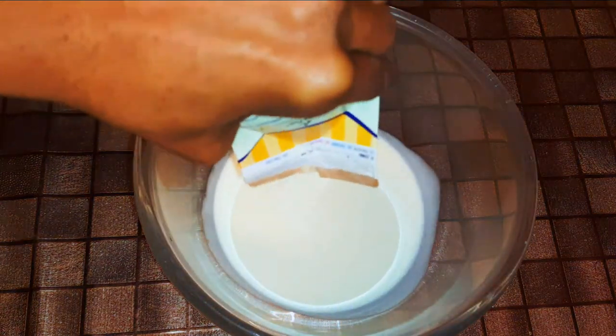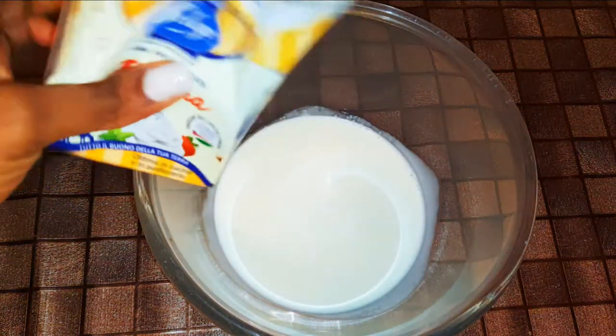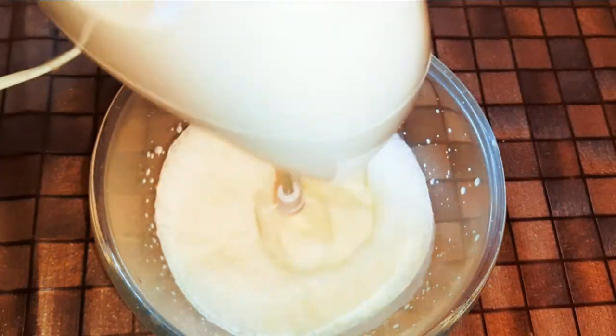I'll get a bowl and come in with about 400 ml of whipped cream. With the help of my mixer, I'll whip it up till it gets fluffy.